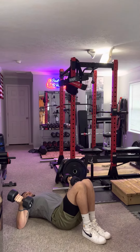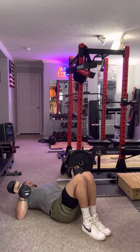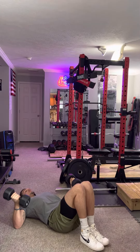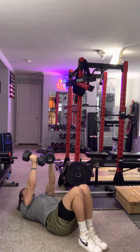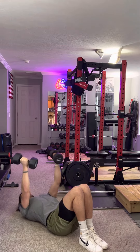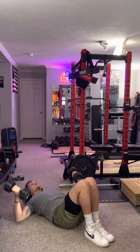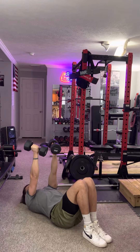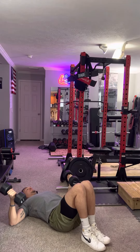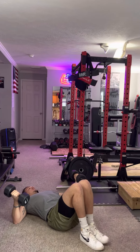You'll feel where you should be using your chest to raise it back up. You can even bring your head up off the ground. Notice how I'm not going that far out and my forearms aren't reaching down — it's up and together.